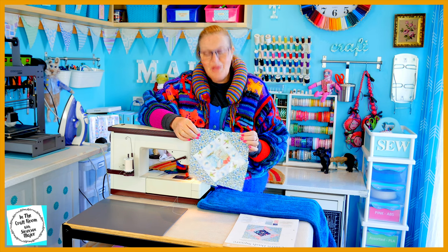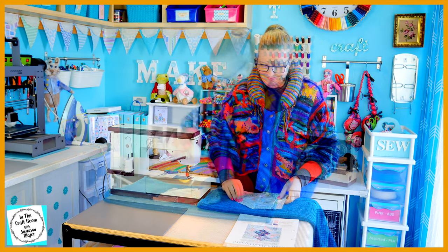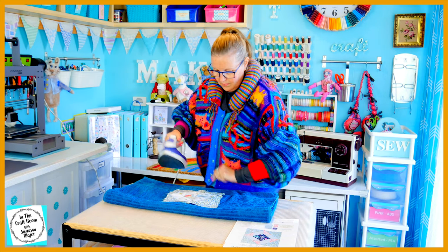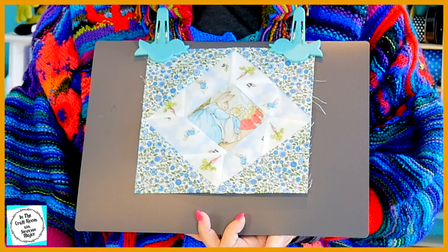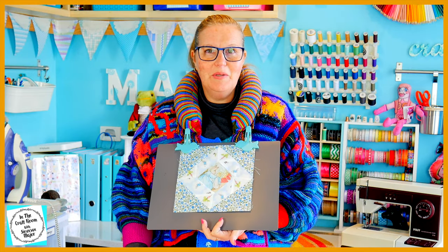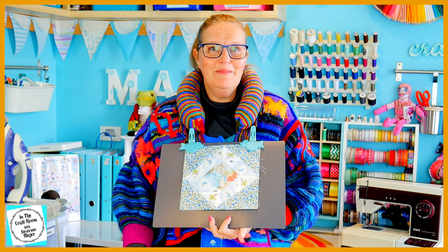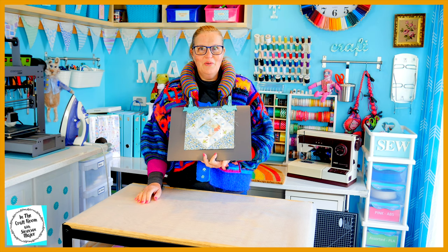Well, that was tricky! I'm going to pack away my machine and give it a final press. And here we have our completed churn dash square. I found it immensely tricky — you can see the points are a bit creased and a bit dodgy — but I think my choice of fabric makes it a really pretty patch. I hope you had success and really enjoyed making your churn dash square.